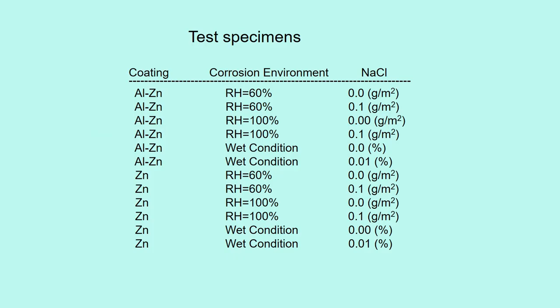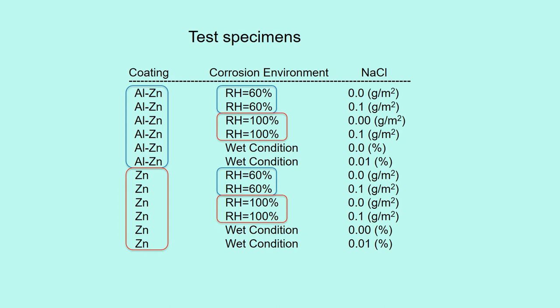There are 12 test specimens: two kinds of coatings — aluminum-zinc coating wires and zinc coating wires — and three corrosion environments: relative humidity 60%, relative humidity 100%, and wet condition. Some specimens were without NaCl and some had NaCl attached.